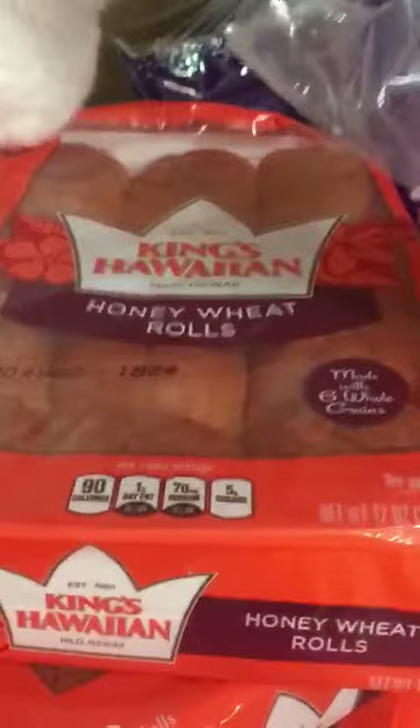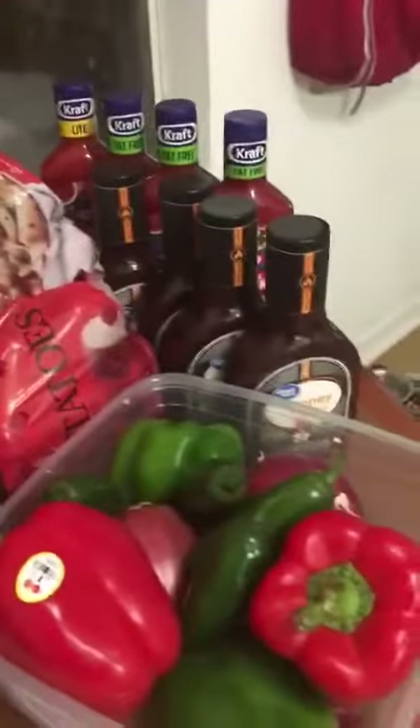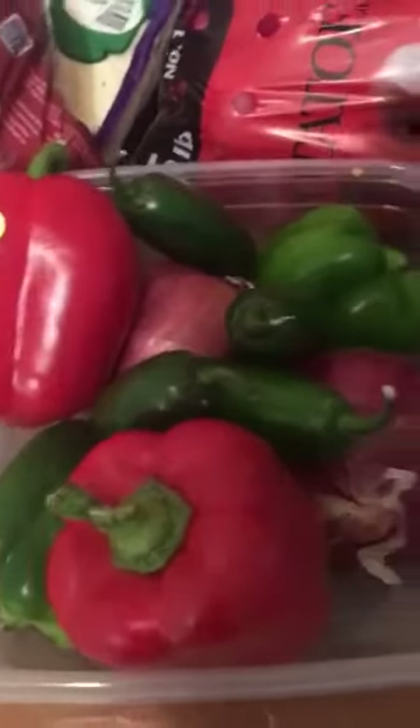Simba, you need to move — thank you, baby. While I'm off tonight I wanted to start a little bit. I use these Hawaiian King rolls — 48 today, and another 48 tomorrow. There are two five-pound bags of red potatoes, red bell peppers, sweet red onions, jalapeño peppers, and green peppers for the two recipes.